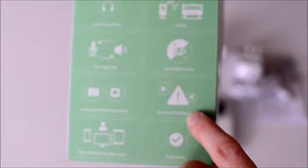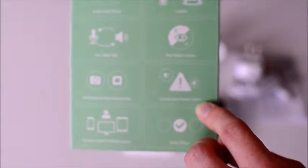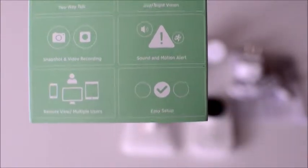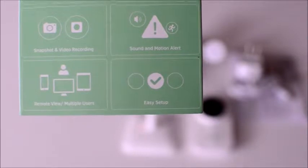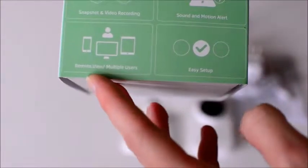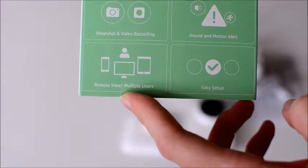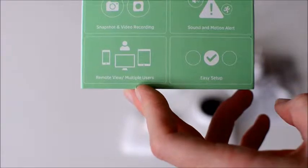There's a sound and motion alert — so if the baby moves or makes noises, it'll send an alert to your phone or your tablet. You can also remote view, and multiple users can use this; up to four users can access the live feed at once.